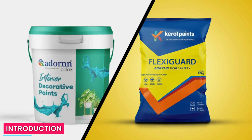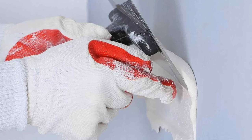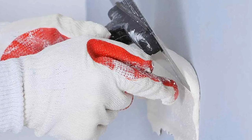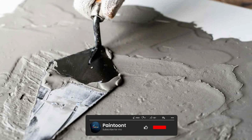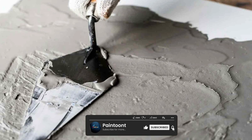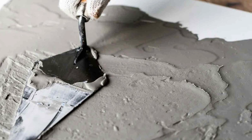Before we dive into the details, let's introduce the two types of putties we're comparing. Acrylic wall putty is a water-based putty that contains acrylic binders and fillers. Cement putty, on the other hand, is a traditional putty made from cement, sand, and additives. Both putties are commonly used for preparing walls before painting.